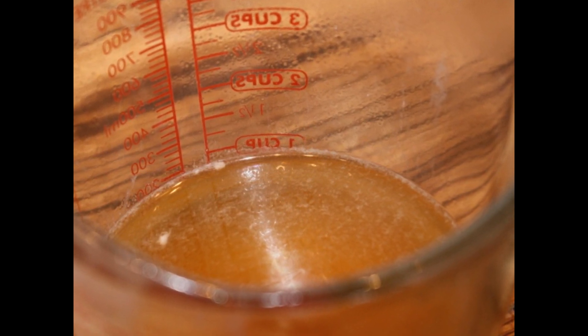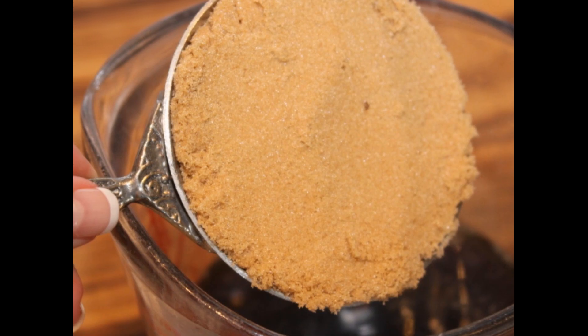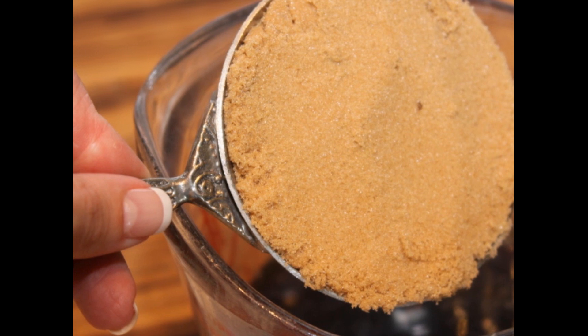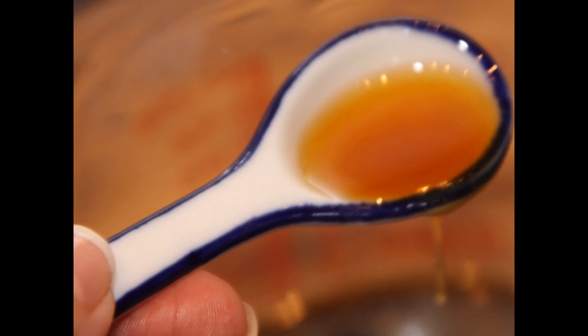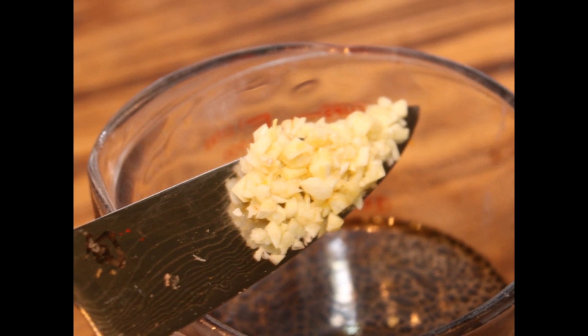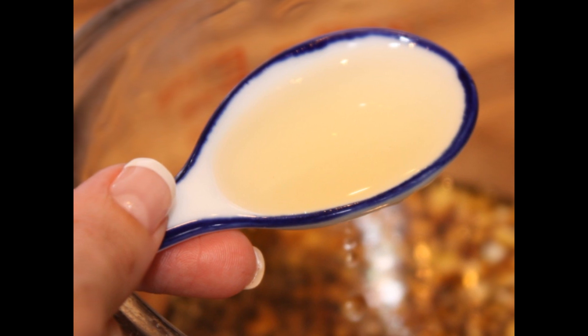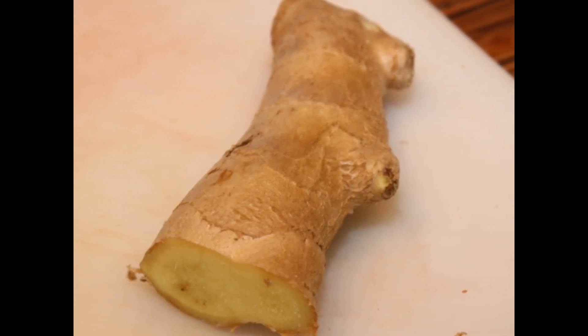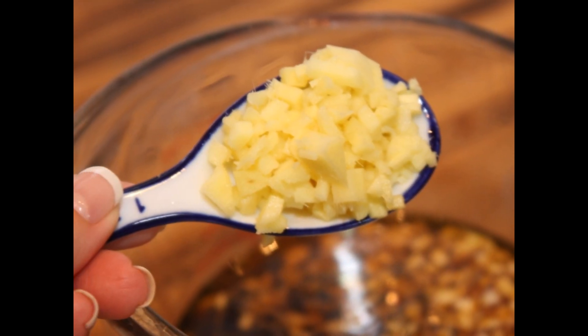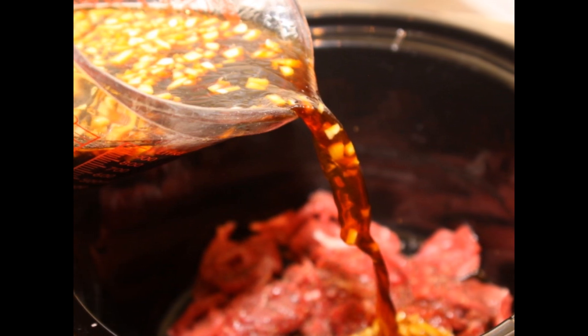One cup of beef broth, a half a cup of soy sauce, a half a cup of brown sugar packed, two teaspoons of sesame oil, three cloves of minced garlic, two tablespoons of rice wine vinegar, two to three tablespoons of fresh ginger minced. Mix all of your sauce together and pour it over the beef in the crock-pot.